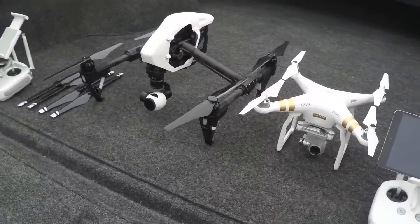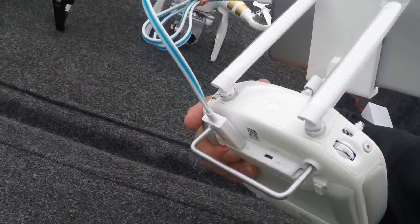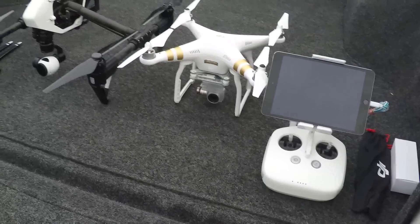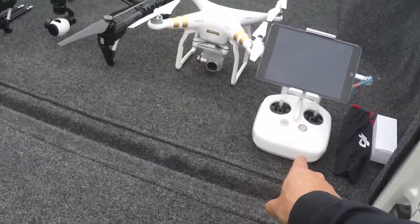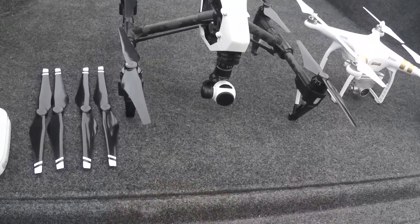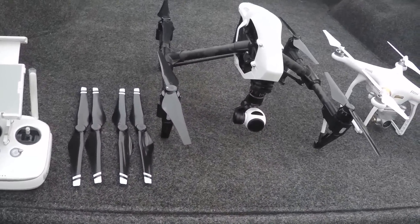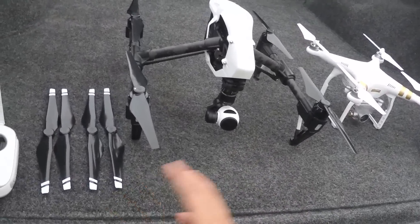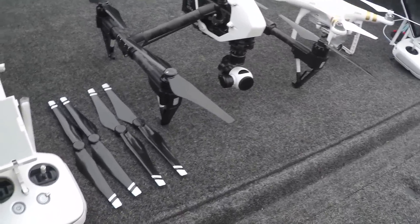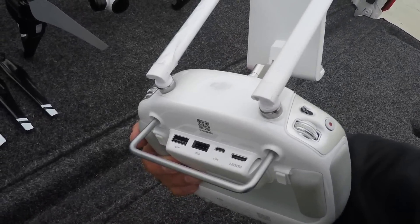One of the other things we talked about earlier is the fact that the Phantom 3 does not have HDMI out. So what that means is you cannot plug an HDMI external monitor to that transmitter, where if you're dealing with the Inspire, you can hook up two controllers — one controller dedicated strictly for the drone and the second one dedicated strictly for the camera. The Inspire does have the capability, as you see on the back there, for HDMI out.